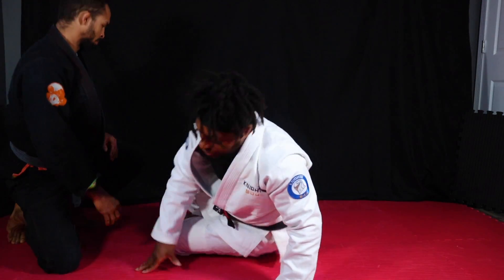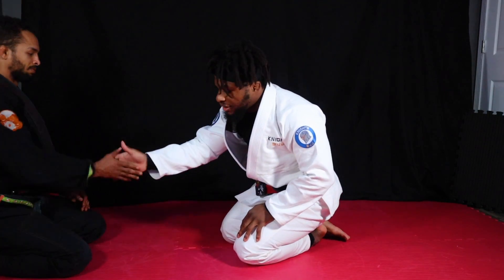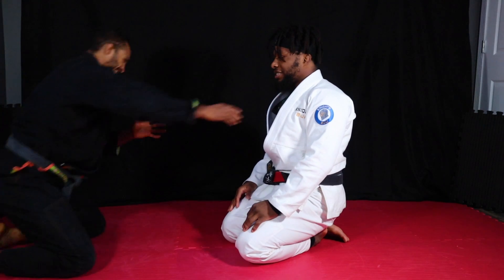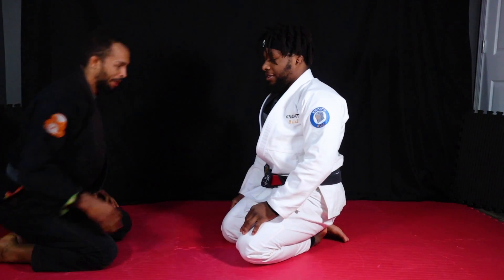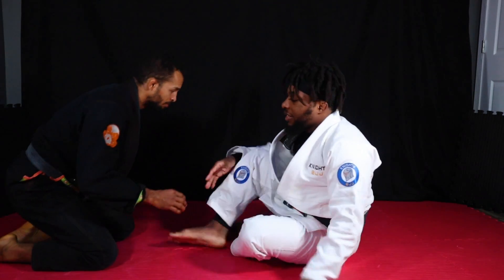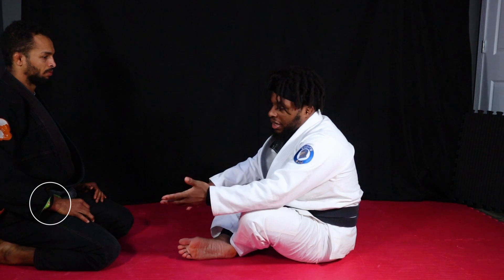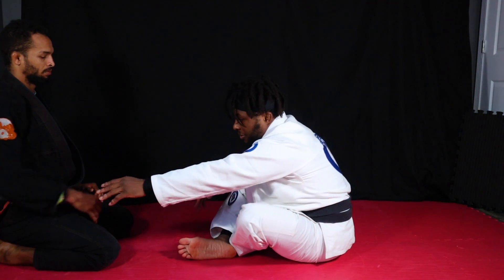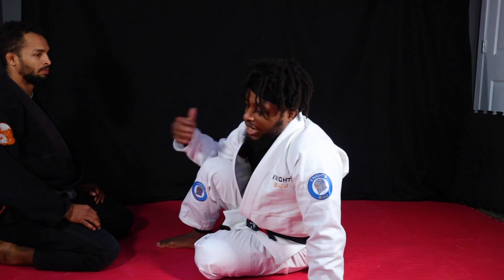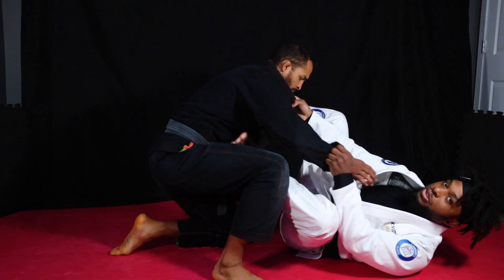When you start training on your knees, you guys shake hands. White belts usually fight from here like bulls and try to knee wrestle. Most higher belts usually kind of sit guard and then start playing their guard from here. My first goal is to get one grip - that might be a sleeve grip or a collar grip - just to kind of pull the guy into me and then start working.